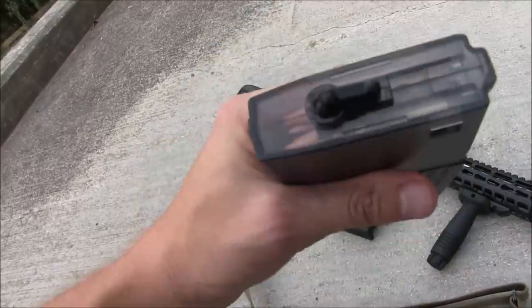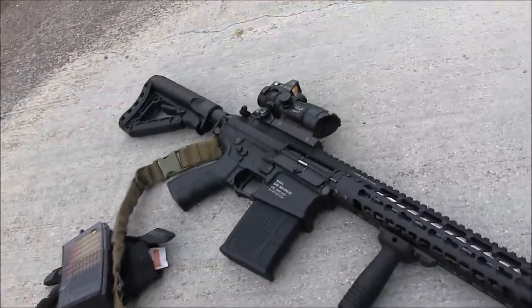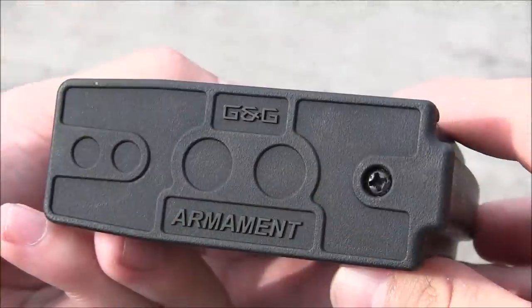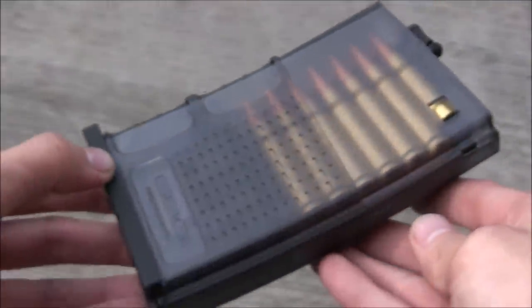That was my fault for not switching out magazines, and I paid for it with a heavy stream of LMG fire to my legs. Pretty close up. Just a bit more realism for you milsim players out there. The included magazine is also pretty good looking, with the faux rounds and the clear polymer body.